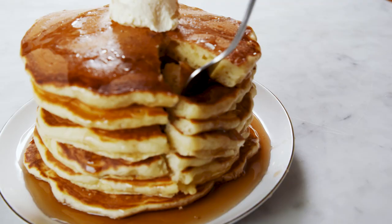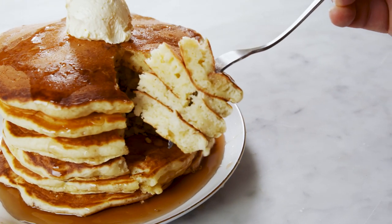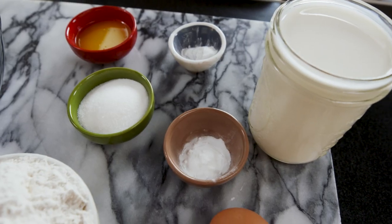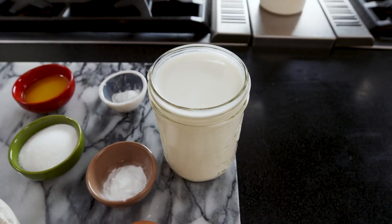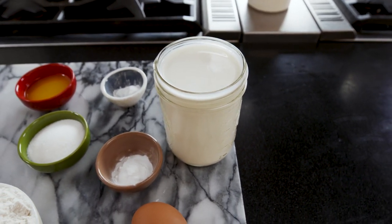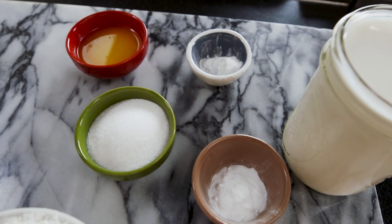And that comes along with just knowing the exact right ratios and not over-whisking your batter. So let's get started. First thing we're gonna do: batter. The most important part of this recipe and many other pancake recipes is this big tall glass of buttermilk. What it provides is a level of acidity that helps wake up the baking soda and baking powder to make very light and fluffy pancakes.